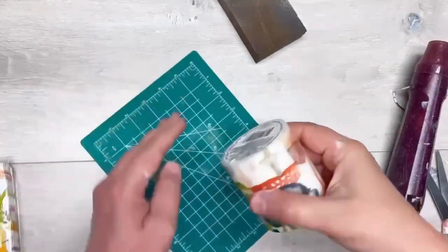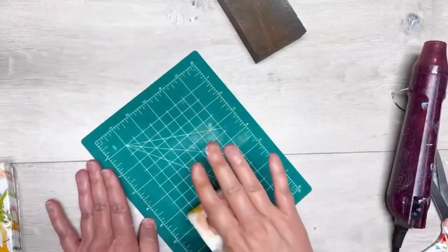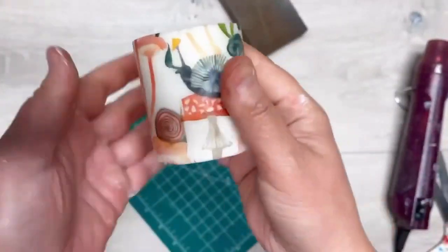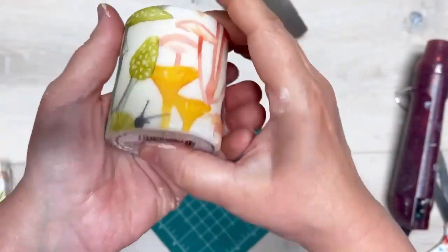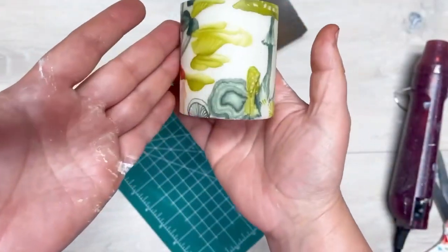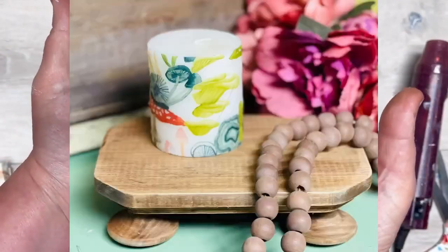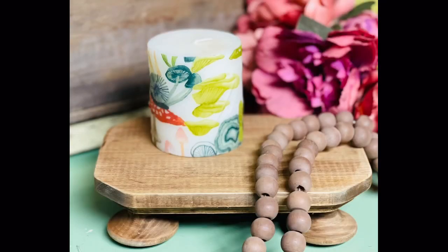All right, there we go — we roll it a couple more times just to make sure. But look how pretty this is! You could do this with any kind of napkin. This napkin happens to be from Joann Fabrics. Look how pretty it is — I love it, and my daughter's gonna love it too because it has mushrooms! Thanks so much for watching, I hope this inspires you.